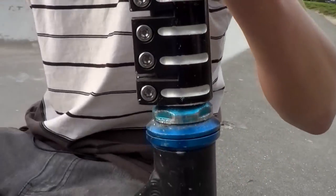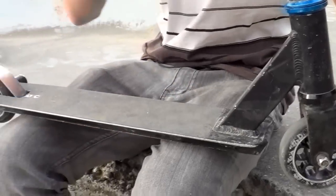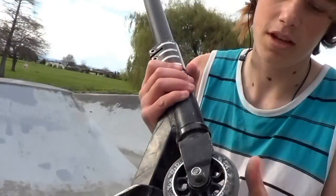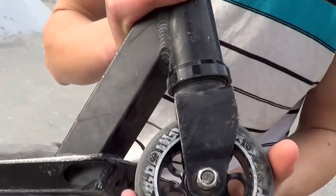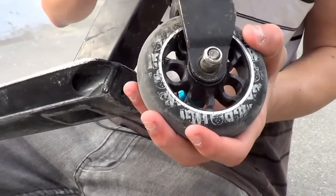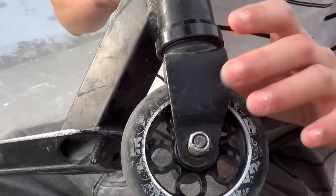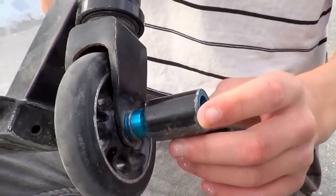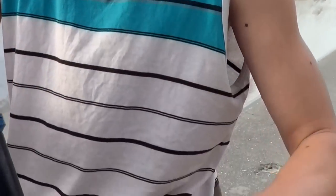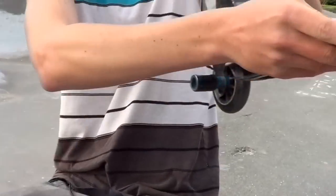Then we've got the Slam Deck, looks legit. Then we've got MGP 100mm black on black aero cores. And stock MGP forks. We've got Crisp pegs and both things.